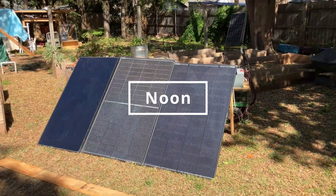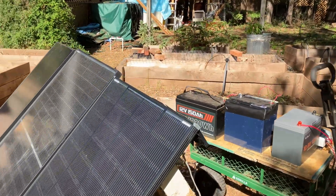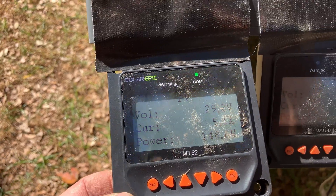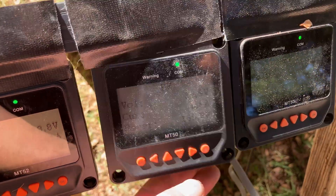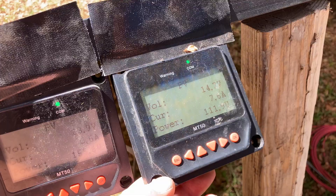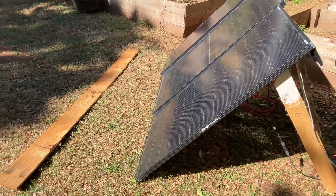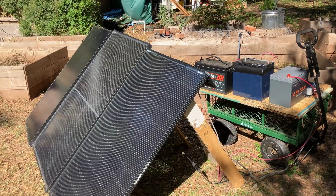It is now noon and all three panels have full sun, so let's see what the output is. Renogy's got 148, the middle one's got 155, and the standard one's got about 112. The big test is going to be the shadowing, so I'm going to use my shadow maker and run some shadows across the panels horizontally and vertically to see how output drops off.